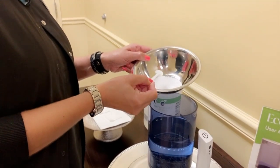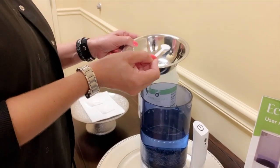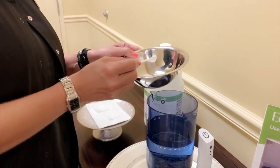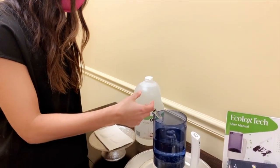First, we take 2 grams of salt and we add it to 1 liter of water. Next, we take 1 teaspoon of distilled white vinegar and add it to the solution.